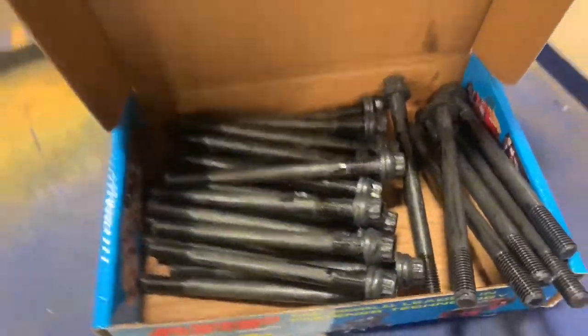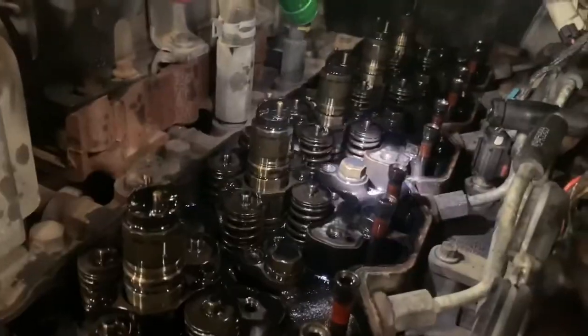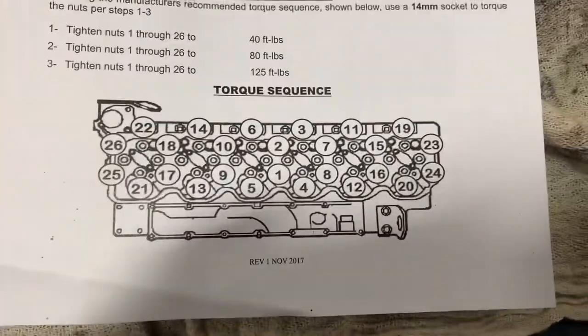All lubed up and ready. We can start with the middle head bolt right there — take that out with an 18mm. Then follow this torque sequence right here.